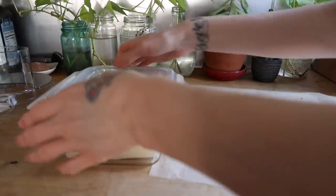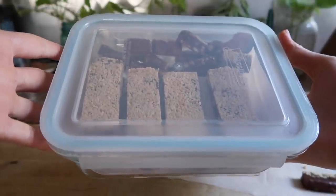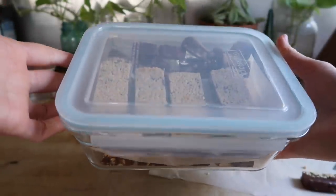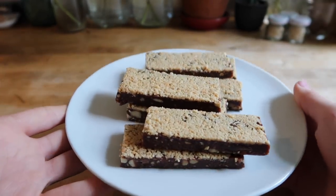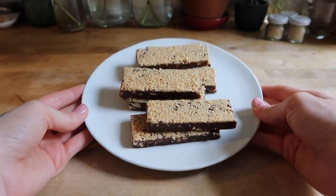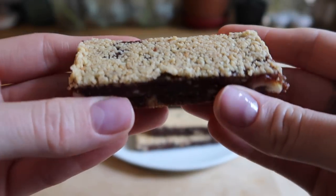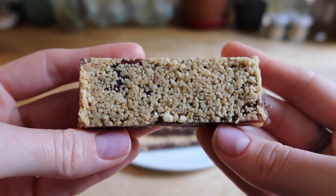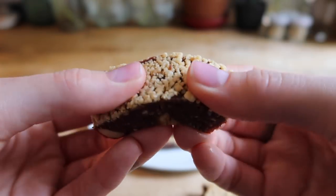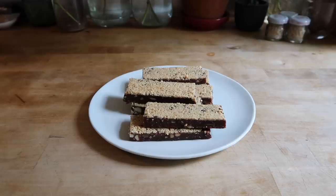That is pretty much it! I hope you guys get a chance to try this recipe at home because they are seriously so good — I cannot stop eating them. If you do try it, leave me a comment below and let me know how you like them. By the way, these will stay good in the freezer for a couple of months — they are so convenient and healthy and such a good alternative to processed snacks and store-bought energy bars. If you enjoy watching videos like this, please give me a thumbs up, subscribe to my channel, and I look forward to seeing you very soon!